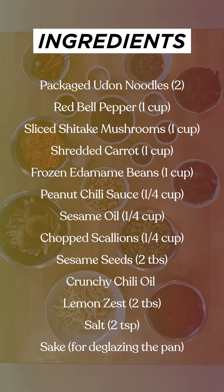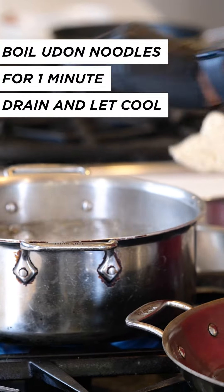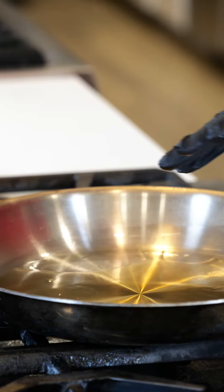So our water is boiling. I'm going to add our udon, and this should just take one minute. Our pan is nice and hot — I can tell because it's slightly smoking.